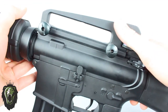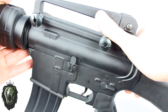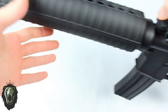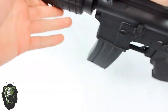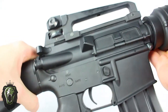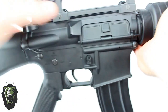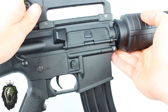It also comes with a metal carrying handle which you can take off if you don't want it, but it does make it quite convenient to carry. It has sling mounts on the front and the rear. As with all replica firearms, the build is realistic but there are a couple of functions that don't work, such as the forward assist — if you push it in, it doesn't do anything. It also has a shell deflector which just adds to the realism.